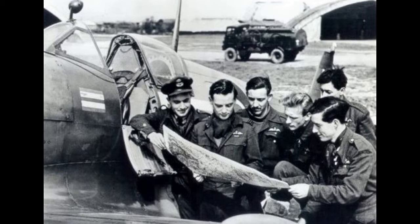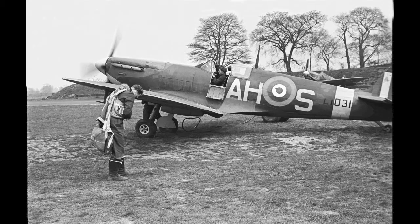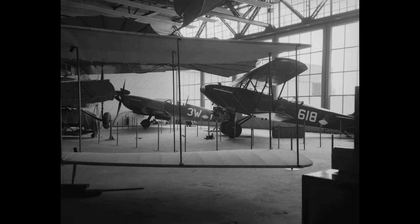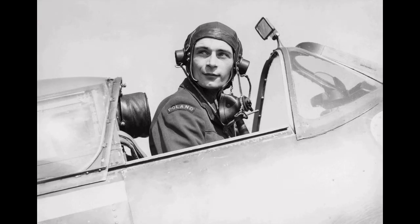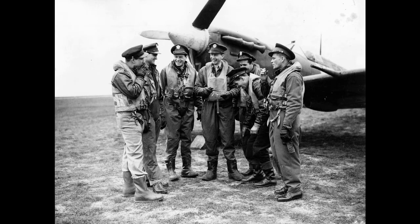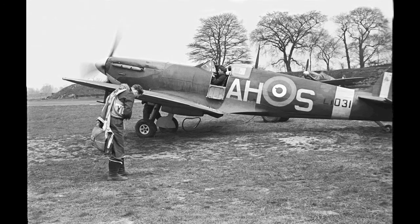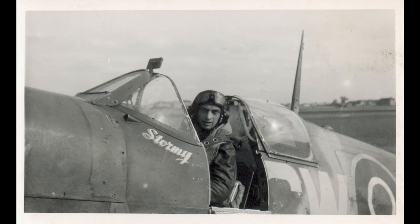During the battle, Spitfires were generally tasked with engaging Luftwaffe fighters, mainly Messerschmitt BF-109E series aircraft, which were a close match for them. After the Battle of Britain, the Spitfire superseded the Hurricane as the principal aircraft of RAF Fighter Command, and was used in the European, Mediterranean, Pacific, and Southeast Asian theaters. Much loved by its pilots, the Spitfire operated in several roles including interceptor, photoreconnaissance, fighter-bomber, and trainer, continuing to do so until the 1950s.